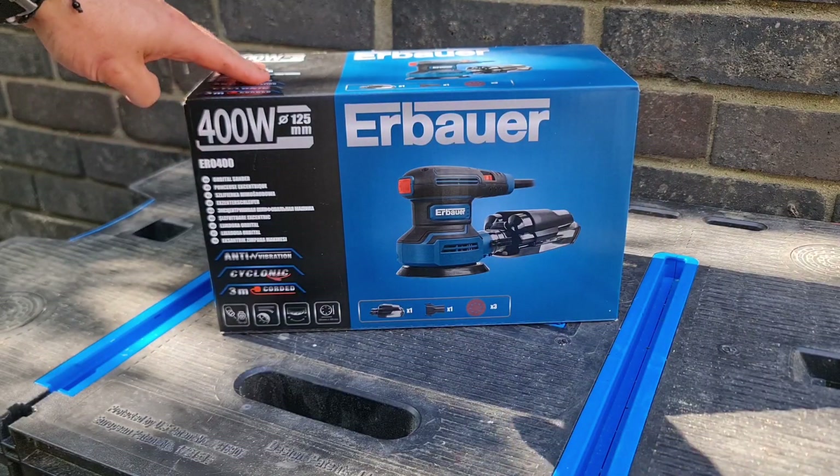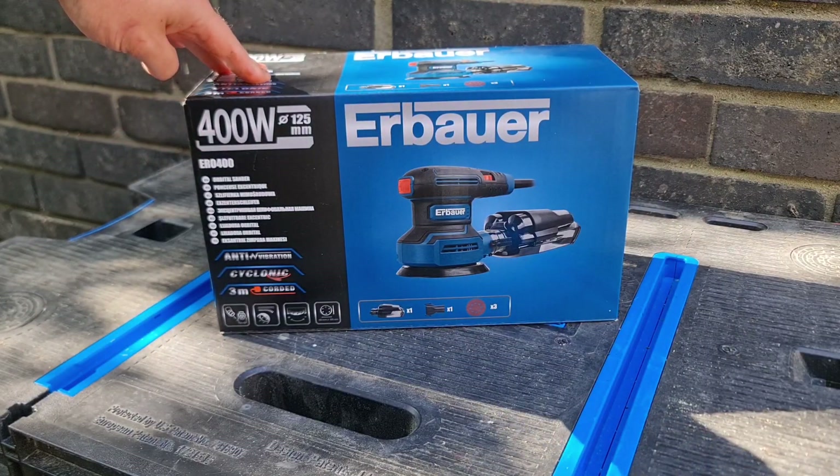Welcome to the video guys. Today we're going to be having a look at this 400 watt Ibarra Orbital Sander.